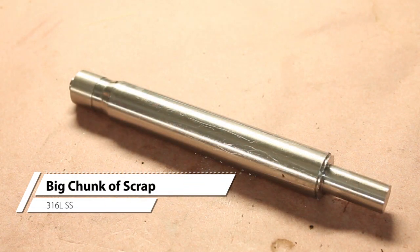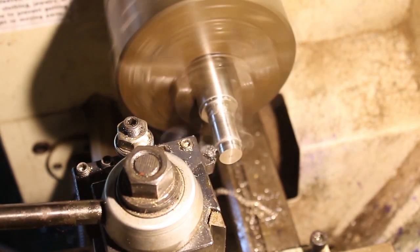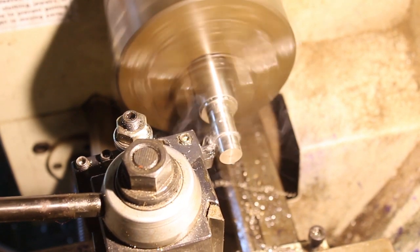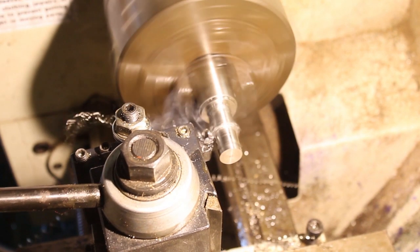The pinion gear is made from this piece of stainless stock I had. The two main operations here are to turn up the gear blank on the lathe to the finished dimensions for the bearing surface, bore, gear OD, and length, so that I can then transfer it over to the mill to add the teeth in the dividing head.